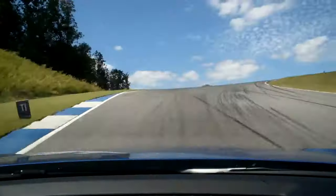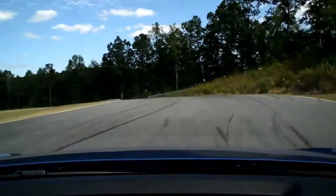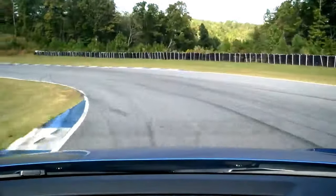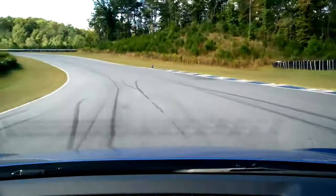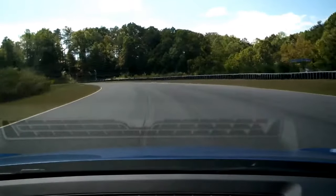Good. Hold it there, very nice. Harden the brakes and turn in. Get to the apex. We're turning, turning, turning. Now the other way. Good. Middle of the track right here on the black line. And just keep it nice and steady on that gas.